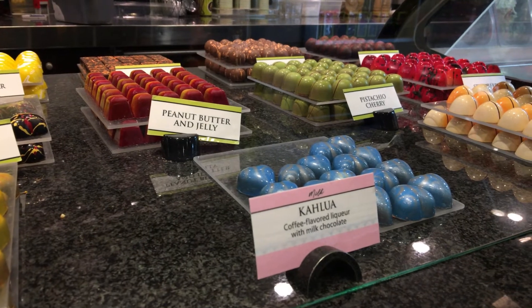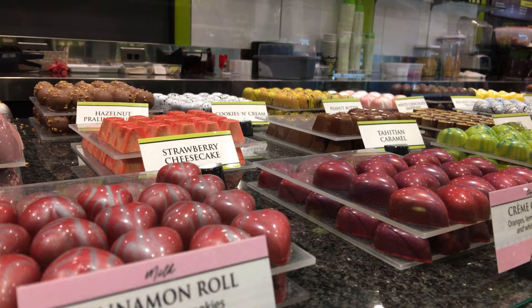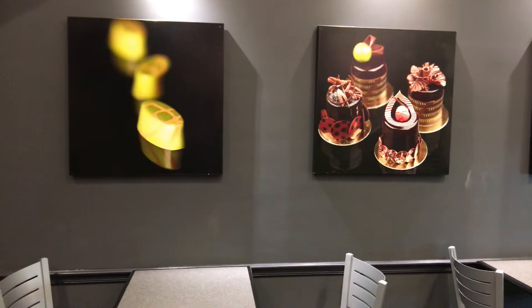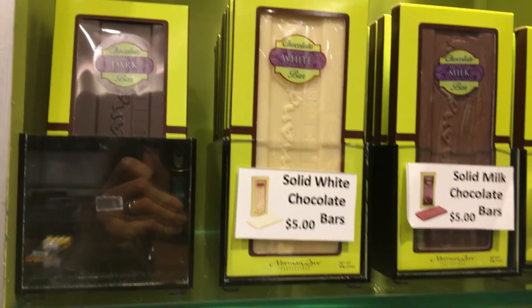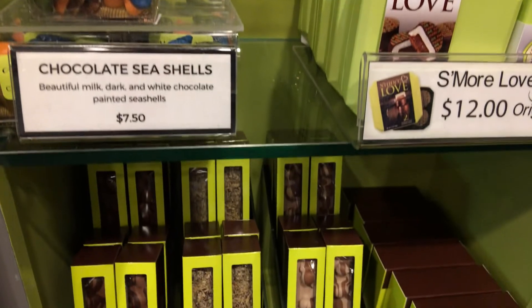Often we eat without thinking about what we're doing. Mindful eating is simply paying attention to the food before, during and after eating — taking notice of how it looks, how it tastes, how it smells, sounds and the texture of how it feels in your mouth.